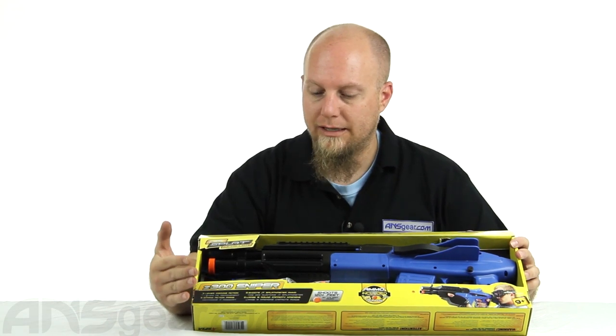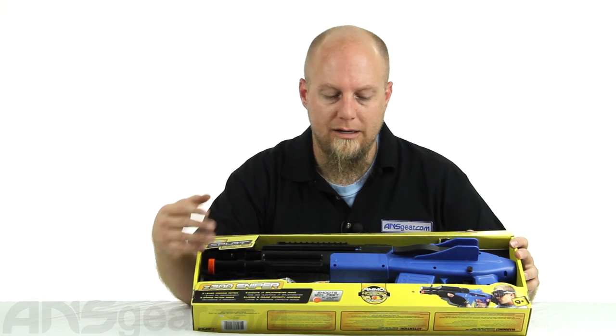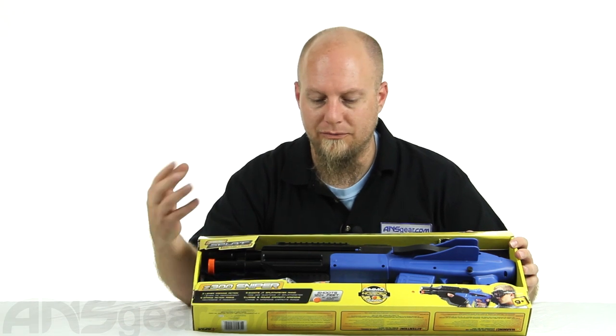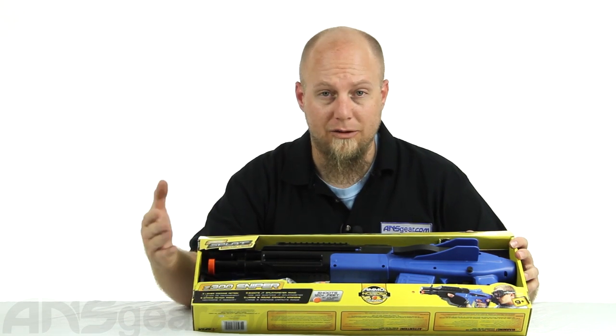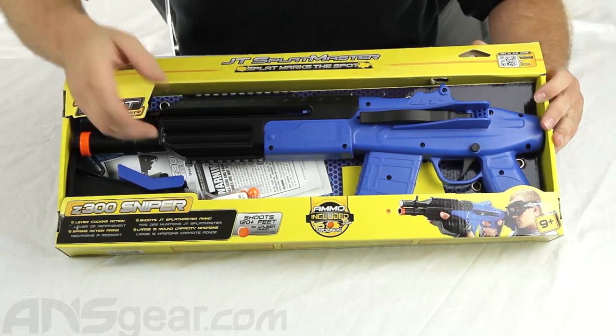This gun is more designed towards shooting in your backyard, shooting at your friends or targets. Obviously, you want to wear the same type of safety equipment that you would anytime you're playing paintball — full face mask, eye protection, and any other paintball protective equipment that you'd like to wear.